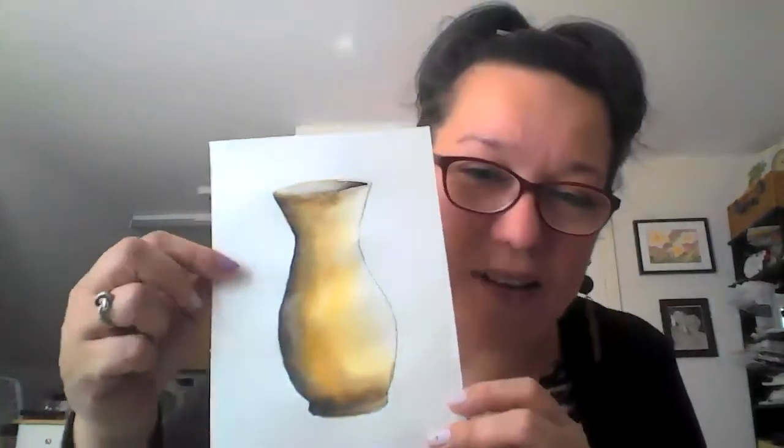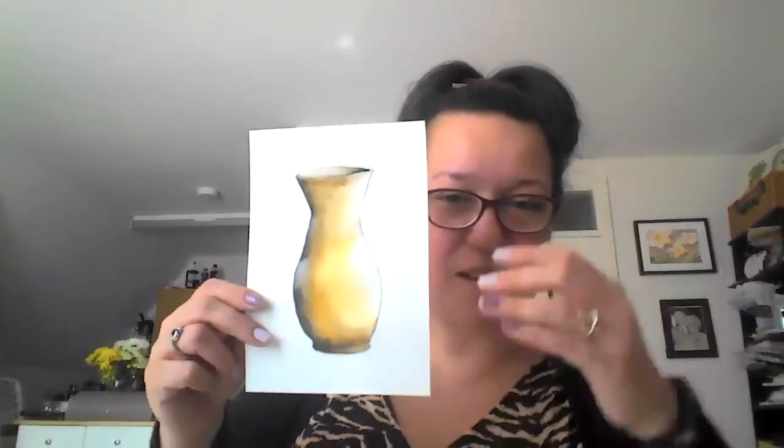It's almost finished — we just have to paint some detail using black paint. There we go, I've added highlights using black paint along this side, the bottom, and the top. I now have my vase, with the light coming from this direction so it's darker on this side. That's it for now, and I'll see you on the next topic.